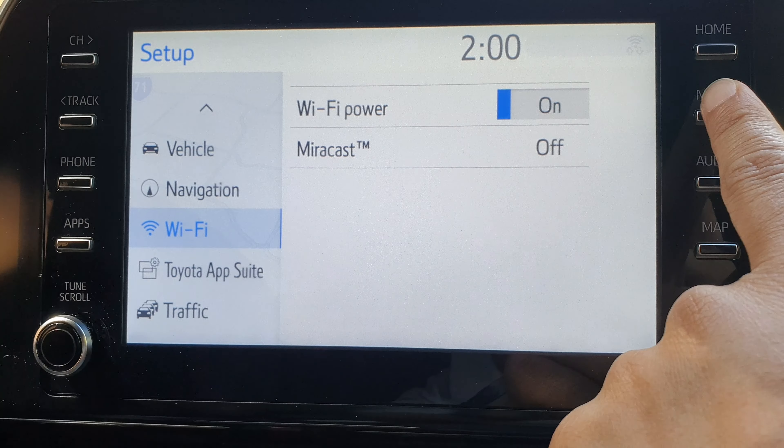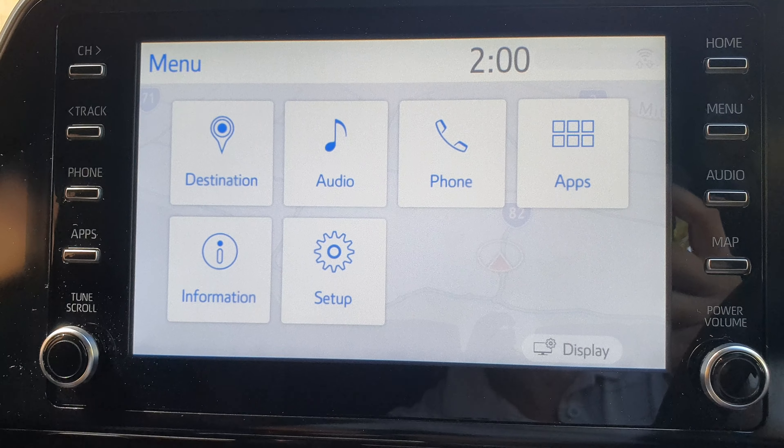Finally, you can press on the menu button to return back to the menu screen.